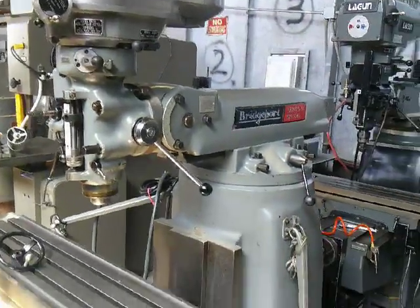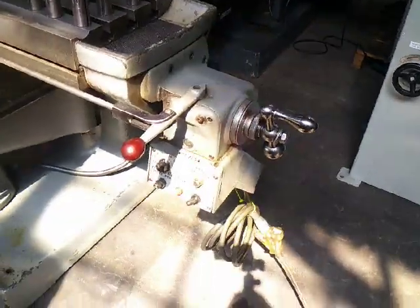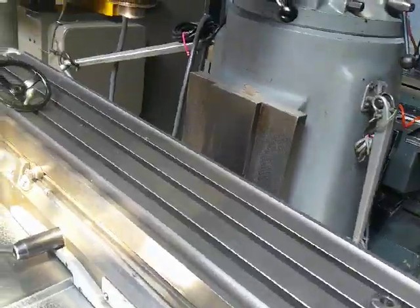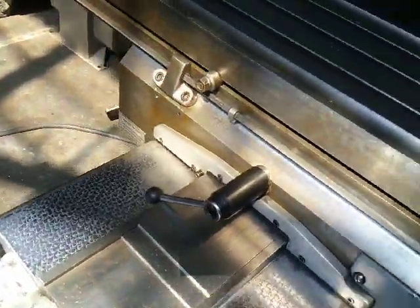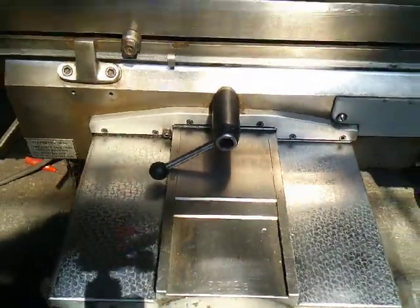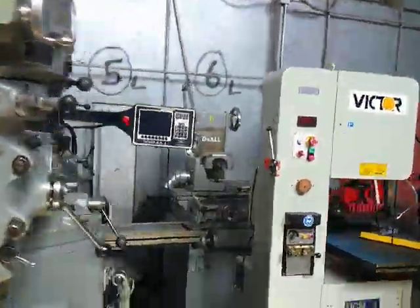There's the head. The table is in really good condition. The box ways are all original flake. Very nice. Here is the side of the machine.